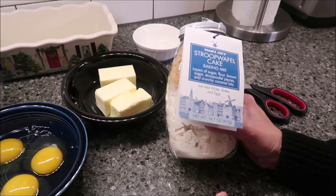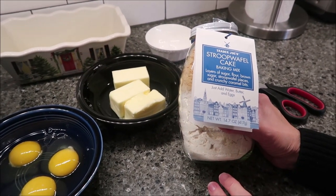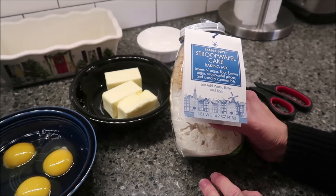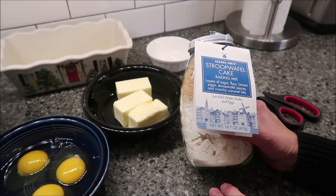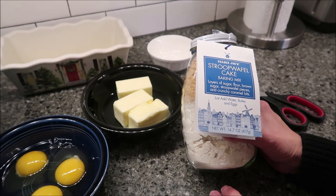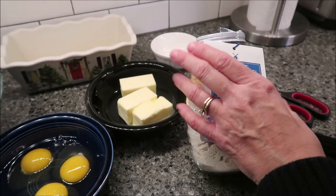Today, I'm going to be making the Trader Joe's Stroopwafel Cake. This is a baking mix sent to us from Sarah in California, so thank you to Sarah. It is layers of sugar, flour, brown sugar, stroopwafel pieces, and crunchy caramel bits. You just add water, butter, and eggs.